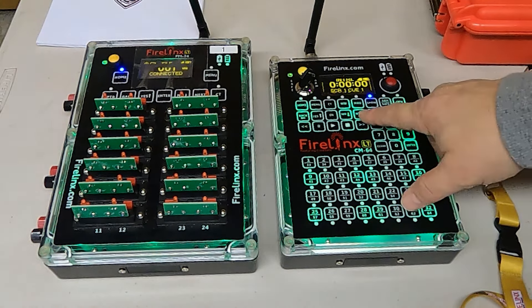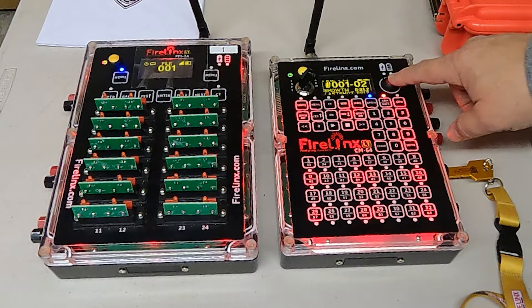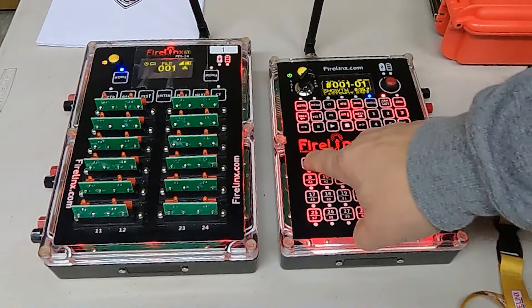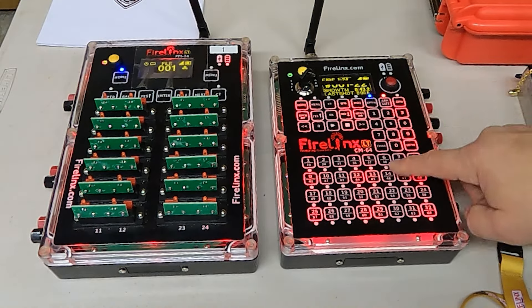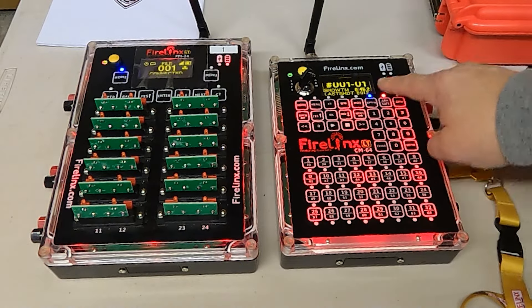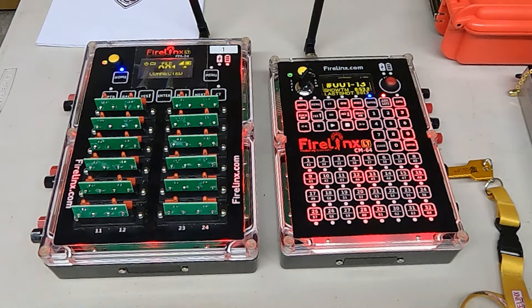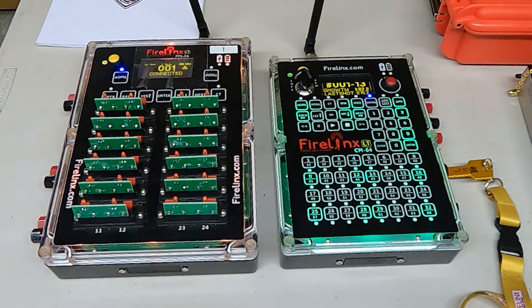I can tell it we want to manually fire by pushing buttons on the command module. Putting it into ARM, we can manually fire by pressing the red fire button, or I can select individual cues and fire them by pressing the cue on the panel and then the fire button. The operation is: first select the cue on the command module, then hit the fire button. We'll take it back out of ARM and turn the key off. That was a quick demo of the FireLynx system.